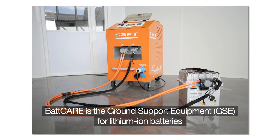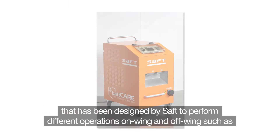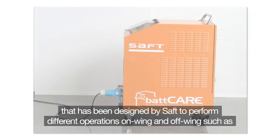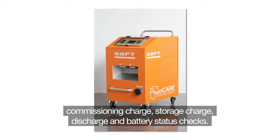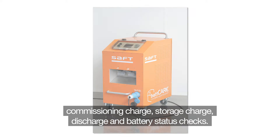BATCARE is the ground support equipment for lithium-ion batteries designed by SAFT to perform different operations on-wing and off-wing, such as periodic battery control meaning capacity and impedance measurement, commissioning charge, storage charge, discharge, and battery status check.